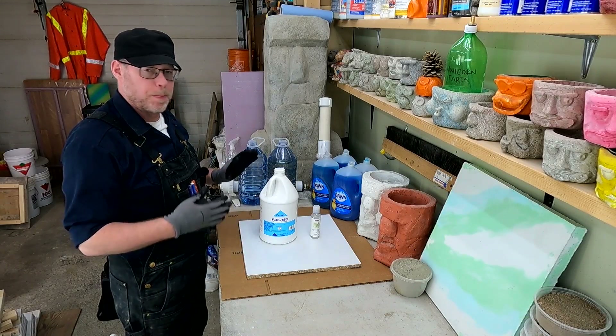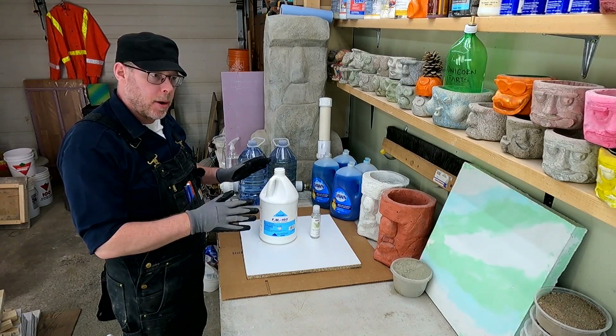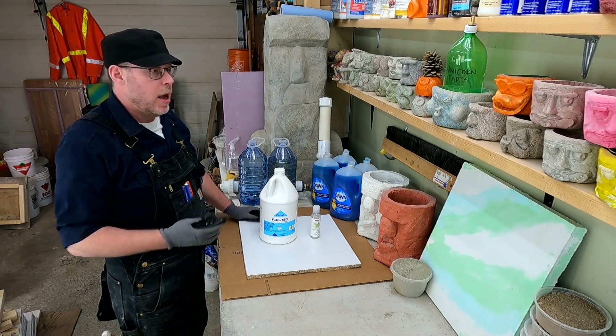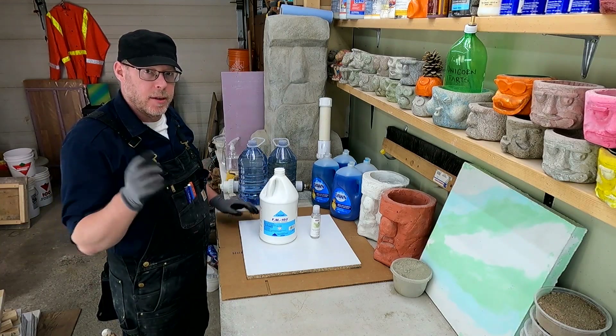Let's talk about foam concrete, or aircrete. We'll talk a little bit about how you make it, a couple of tricks that you should probably know if you're going to try making it for yourself, and then we'll go ahead and make a batch. Stick around.